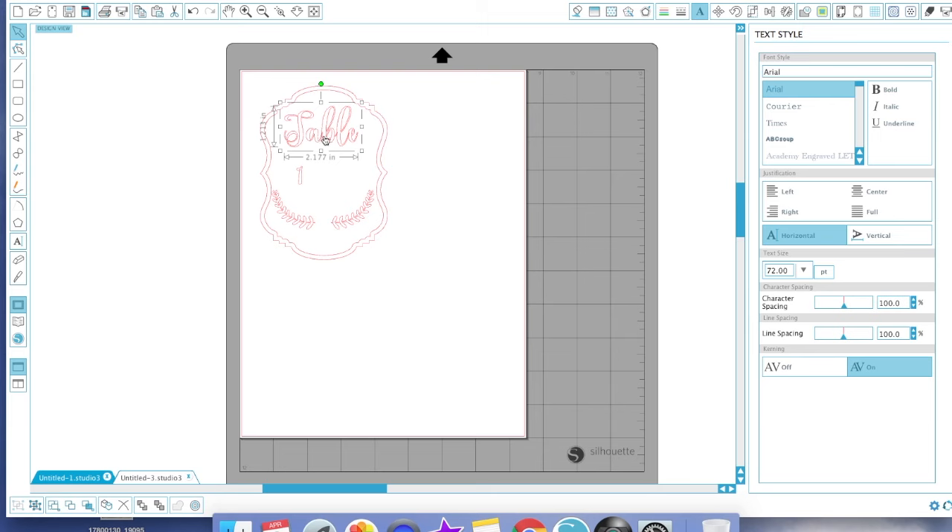I'm going to center 'Table' where I want it and make it a little bigger. Then I'll take the number one, put it where I want it, highlight it, take the corner square, and drag it out to the desired size. You can position this where you want — it was centered in the middle. I'll make 'Table' just a smidge smaller, hit the back button to fix a mistake, and center everything how you'd like it on your paper.